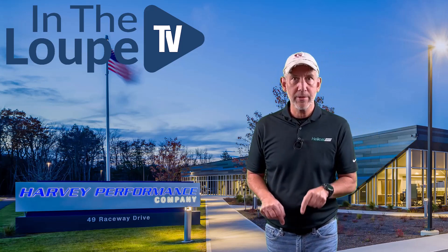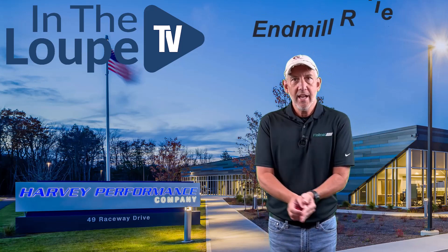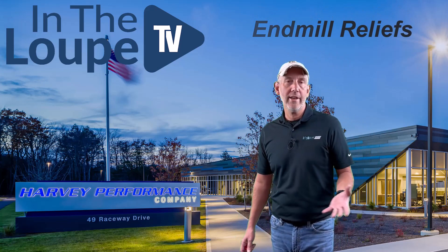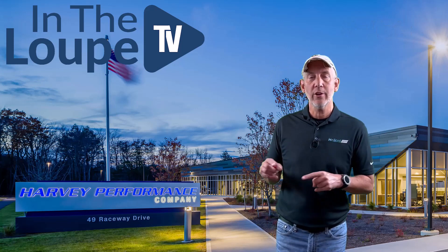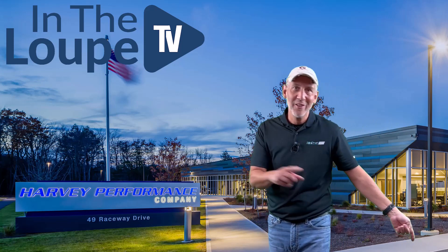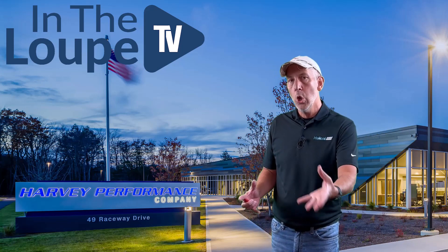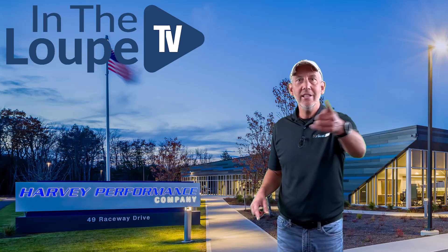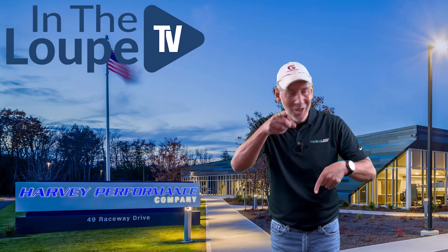Coming to you on this episode, what are we going to talk about? Let's get right to it. We are going to talk about reliefs on an end mill. We're going to talk about basically three different kinds of reliefs that are on an end mill — but how do they work? How do they cause effects when you're actually making a chip? And how does that end mill either perform, last longer, or work in different materials based on the relief that's on the OD? Let's jump to it — we're going to run to the shop.